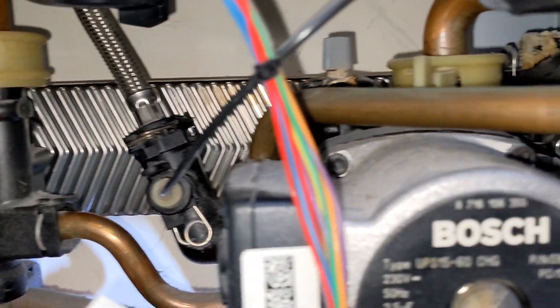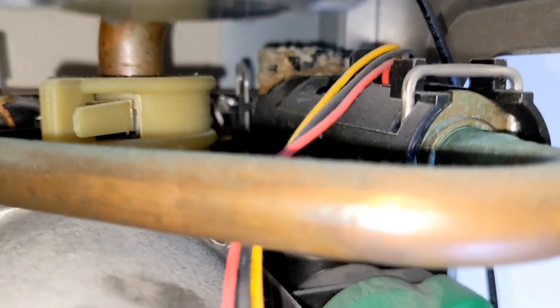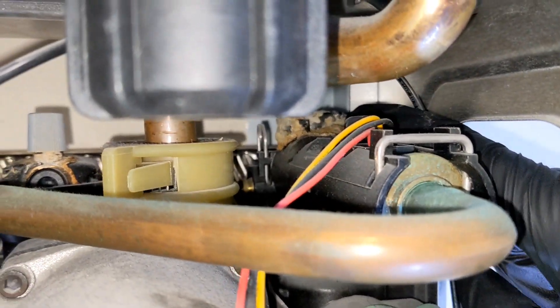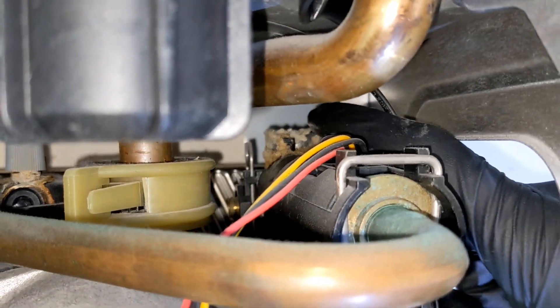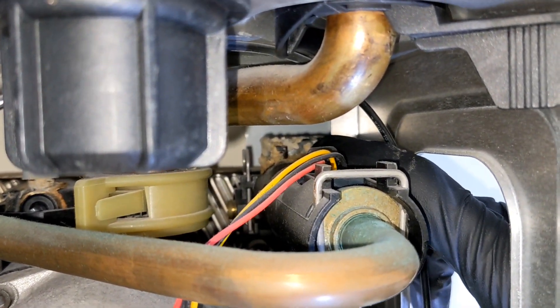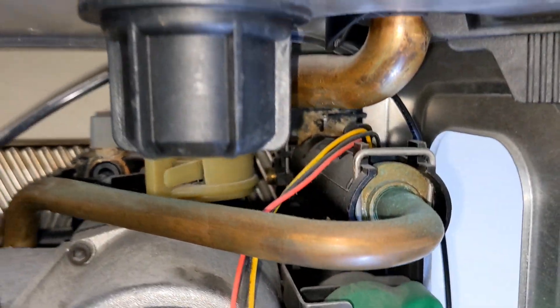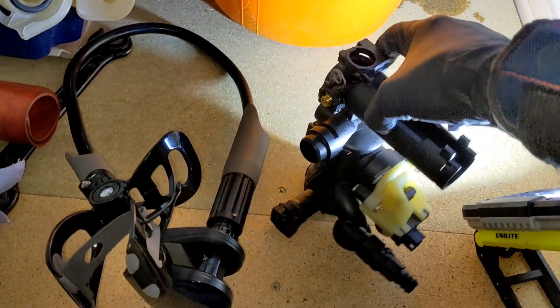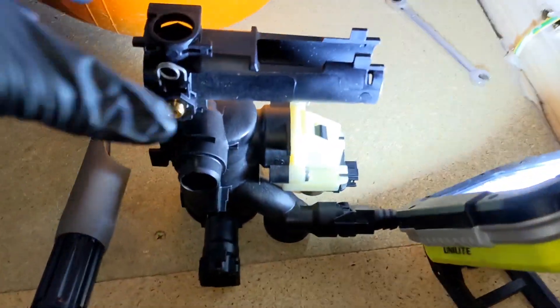So on this one I've sorted the plate out. I didn't notice that the return manifold there was scaled up and it wasn't leaking before, but where I've changed the plate it's disturbed the scale on there, and where I've turned it back on, water's started leaking from there. So I've gone down to the supplies and got a new manifold and we're going to be swapping that over.